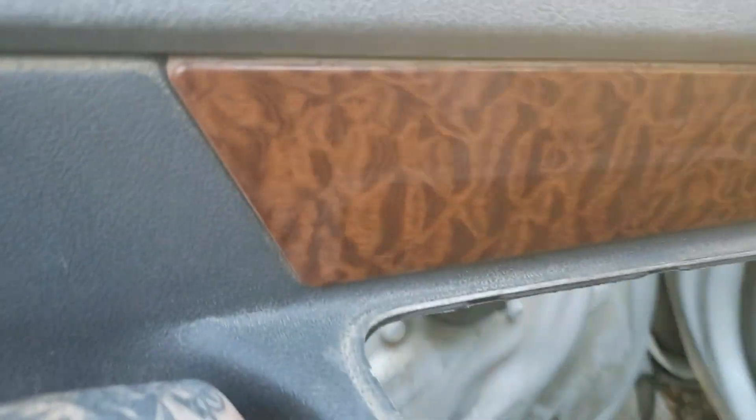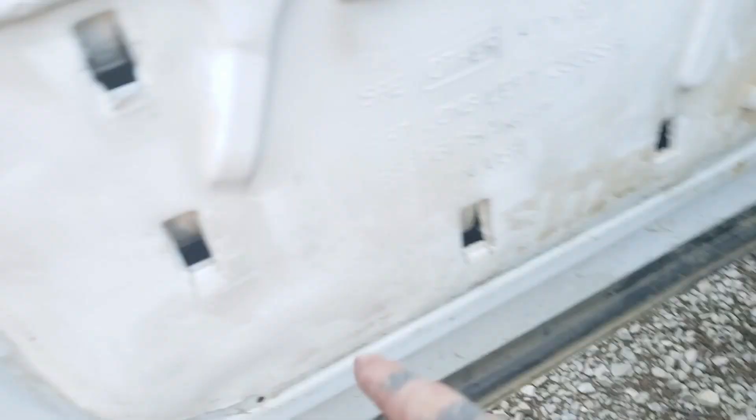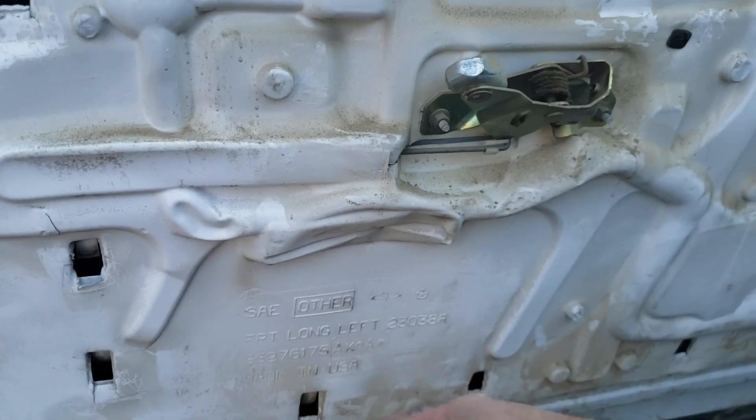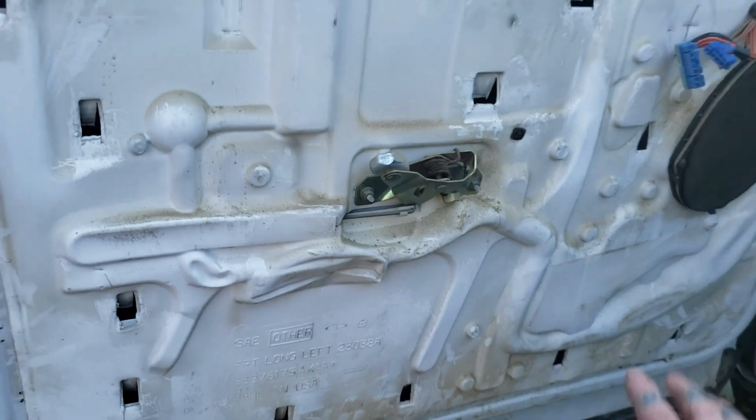You pull up and out on it, and here's why — it has all these tabs that sit down in these holes here. You don't want to pull out on it because you'll break those tabs and your door panel will rattle. So take your time, just knock it up and it'll come right out.